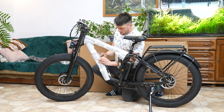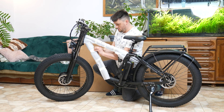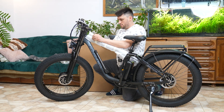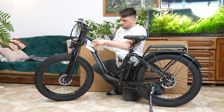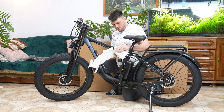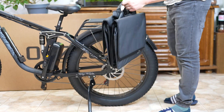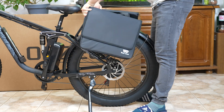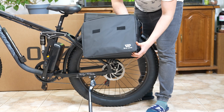Then remove any remaining shipping protectors — do this carefully so you don't scratch the frame's paint. Next, attach the travel bag included in the kit. It has two compartments and in each one you'll need to insert the stiffening panels. Secure the sides of the bag to the bike's frame using the special velcro straps. It's also a good idea to tie the bag to the rear rack so it doesn't fall off while riding.